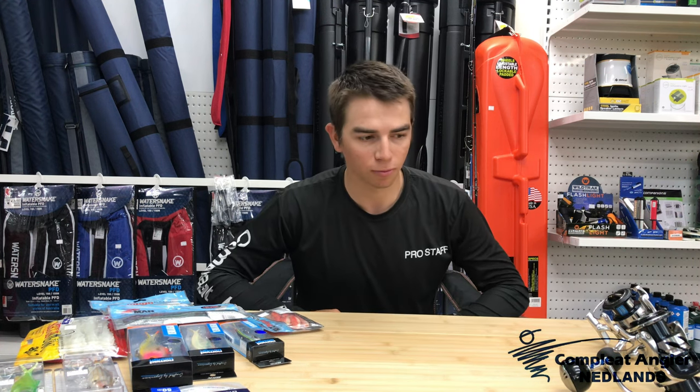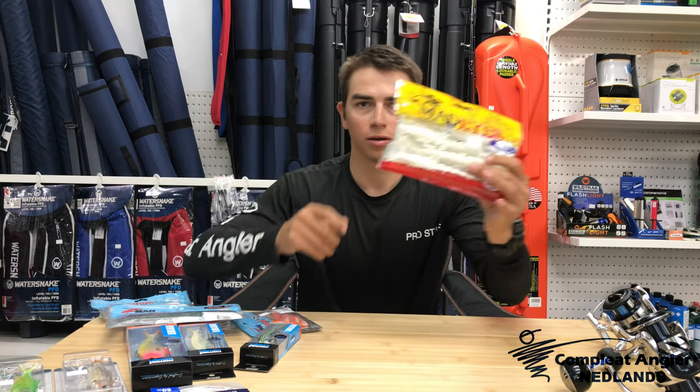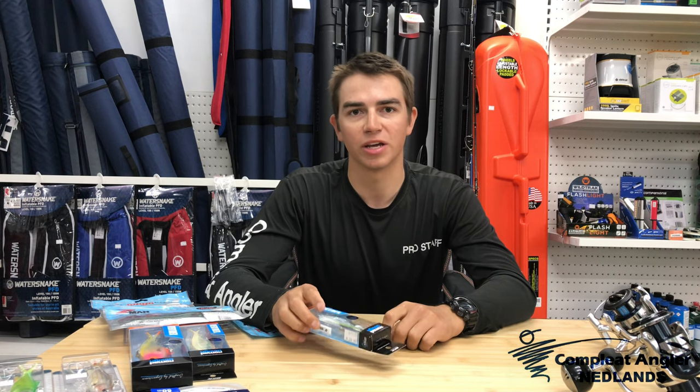G'day guys and welcome back to another video. Brian and I have just come back from a pretty awesome trip to the Mackerel Islands with the Perth Game Fishing Club. We had a fantastic time. We caught lots of fish despite the weather - it was quite windy. I did want to talk to you guys about a technique we found super effective in the shallow water, which is where we're limited to fishing a lot of the time. It's using vibes and soft plastics, things like coral trout and even red emperor. I'll roll some footage of some fish that we caught, and right at the end I'll talk you guys through what we used, why we used it, and how we used it to catch some pretty epic fish.